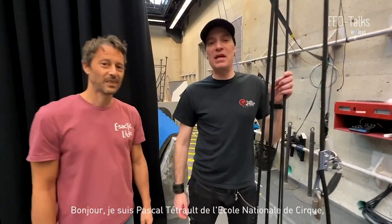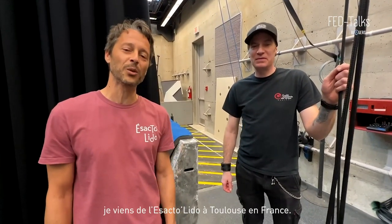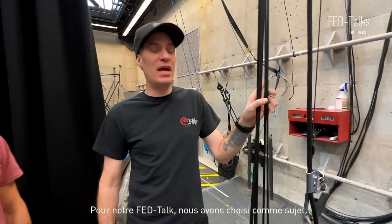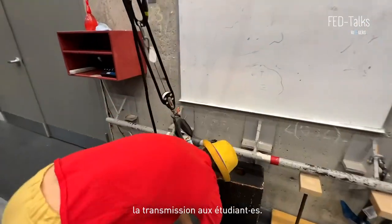I'm Pascal Tetreault from Ecole Nationale de Cirque in Montreal, Canada. My name is Stégo Claire. I come from Exacto Lido, Toulouse, France. For our FedTalk, we have chosen the subject: transmission to students.